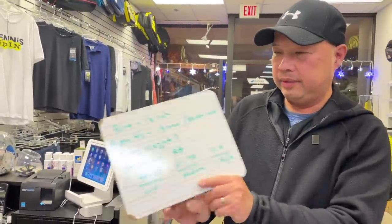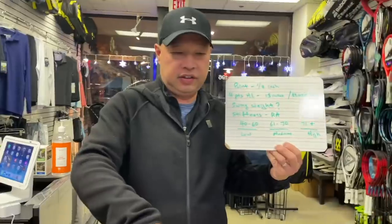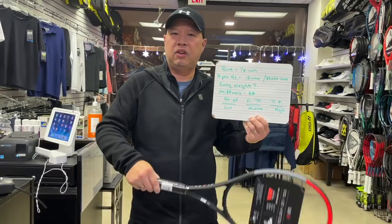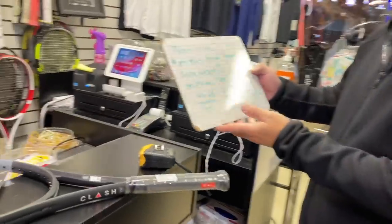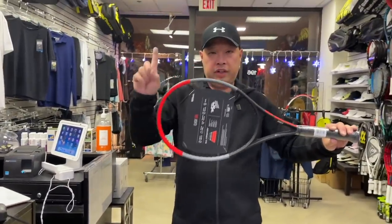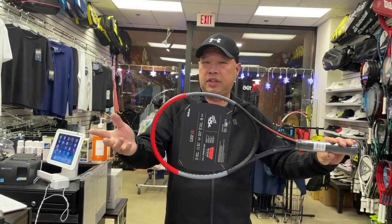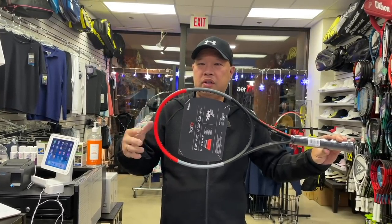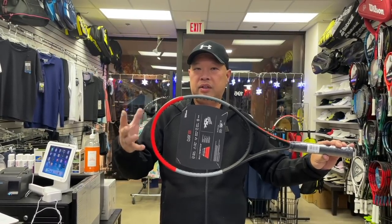Now, swing weight. You've seen me use that swing weight machine — it does its thing and calculates a number. The greater the number, the more mass comes through, giving you more stability and more power.